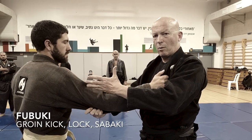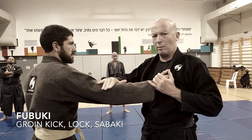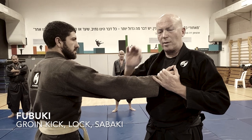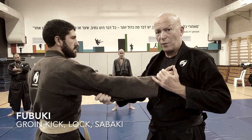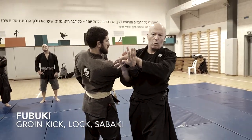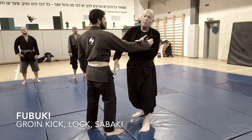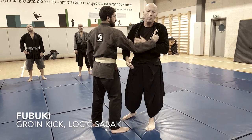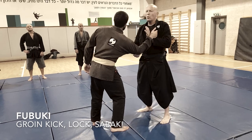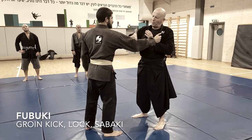Acquiring his hand — because if he does not grab me, I don't have the hand. I have to do something to get the hand. Now he gives me the hand. I want to get this armlock, Onikudaki, but I just want to hold the hand here and bend his hand. So that's another fast way to acquire his hand.